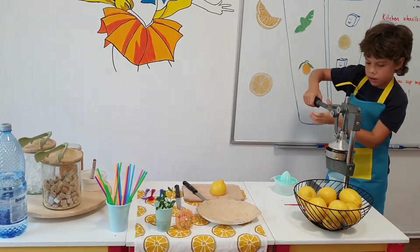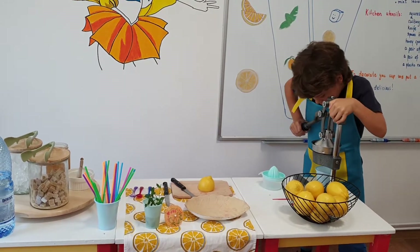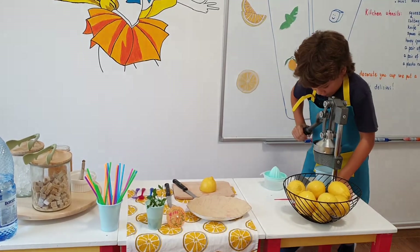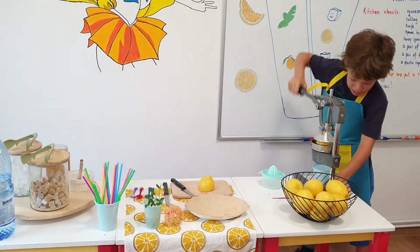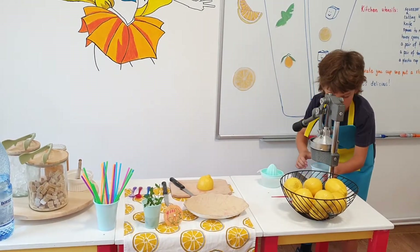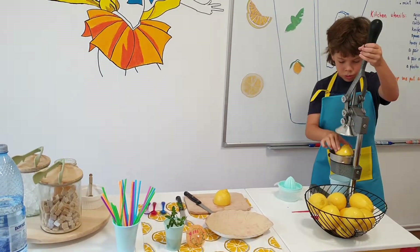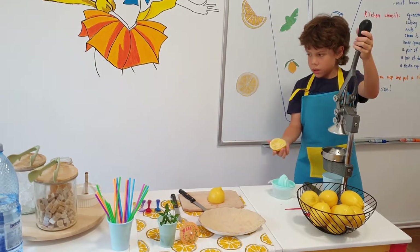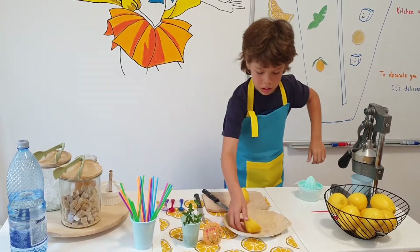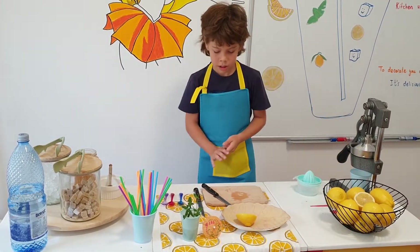Don't forget to hold it with the other hand. Yes. Very nice. We push it very, very strong. Now we have lemon juice — the lemon juice. You can put it on the plate. Good. Now we put the lemon here.